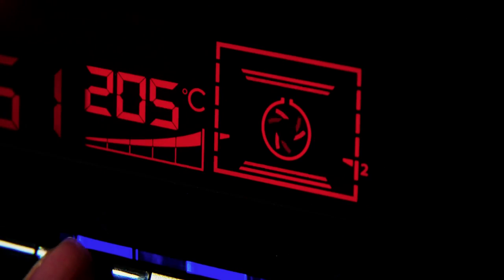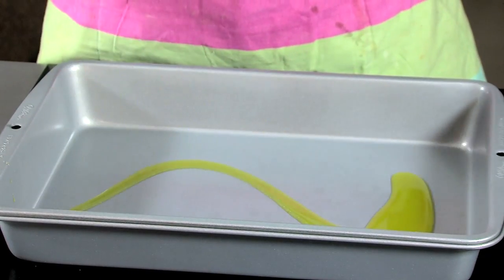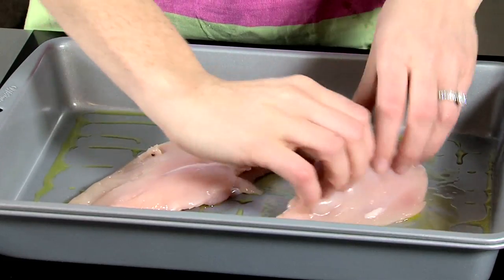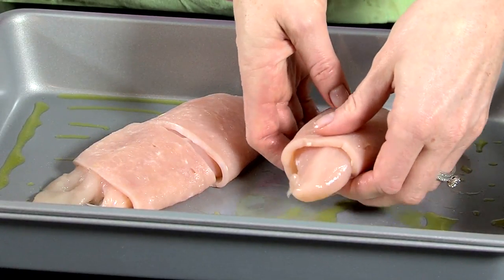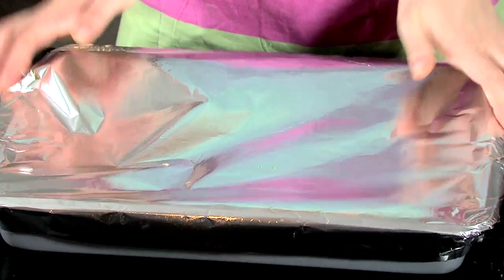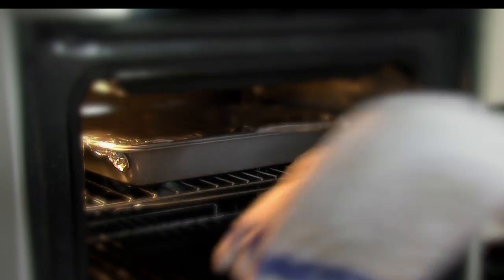Method. Preheat oven to 200 degrees Celsius or gas mark 6. Pour the oil into an ovenproof dish and place turkey breast in the dish, covering with rashers. Cover the dish with aluminium foil and place in the oven for 20 minutes until cooked through and juices run clear.